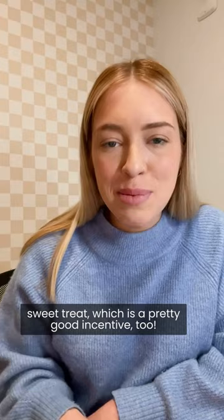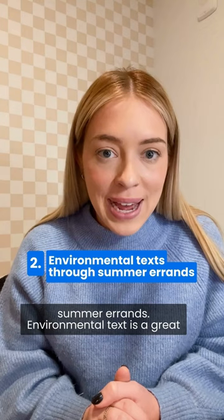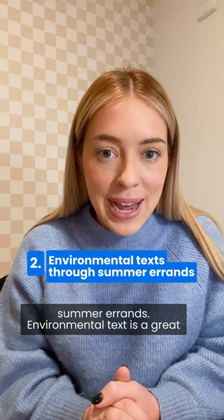As students follow a recipe, they're able to make a sweet treat, which is a pretty good incentive too. Maybe your student is tagging along on some summer errands. Environmental text is a great practicing tool for students, whether they're in the cereal aisle reading the labels out loud, or looking at a map, looking at different locations nearby.